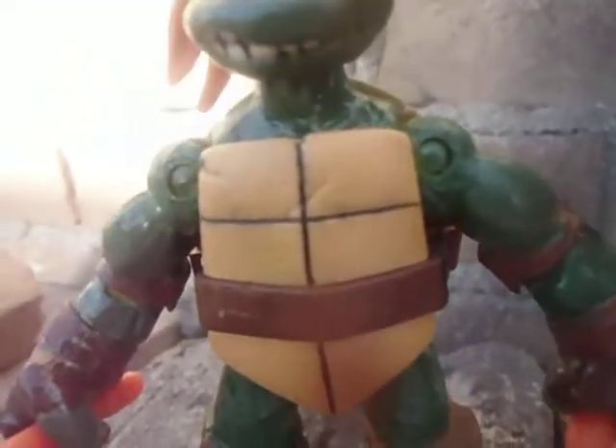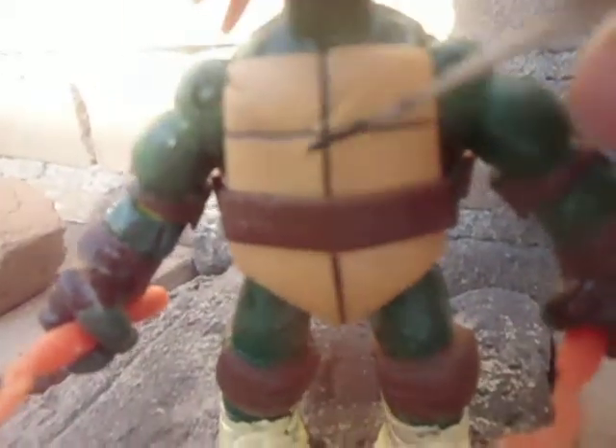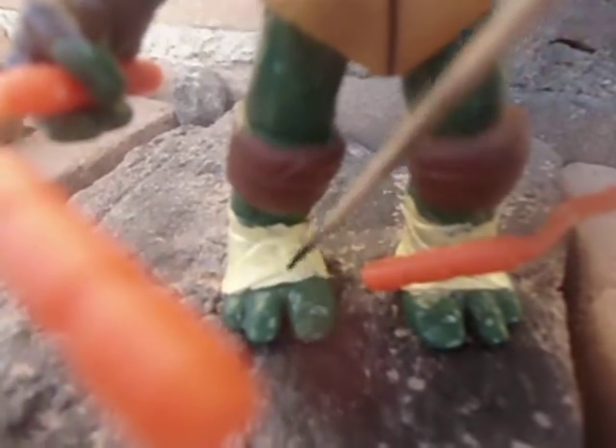I painted his eyes, this part of the head, and the chest with black paint. I painted this bandage with white paint, as you can see.